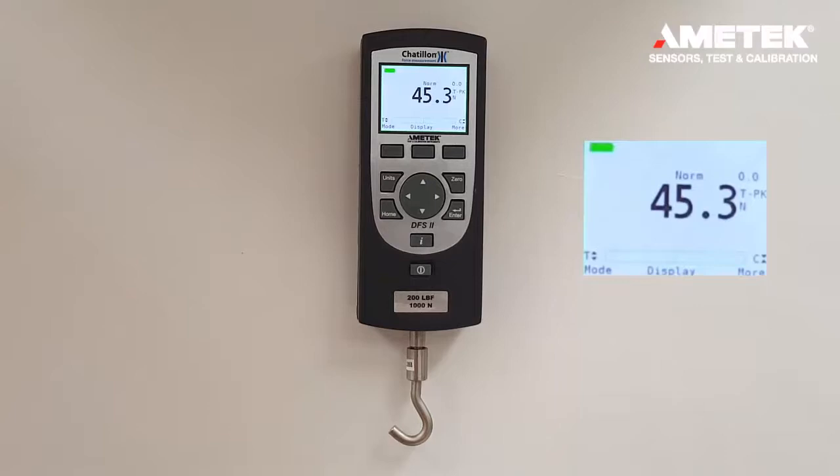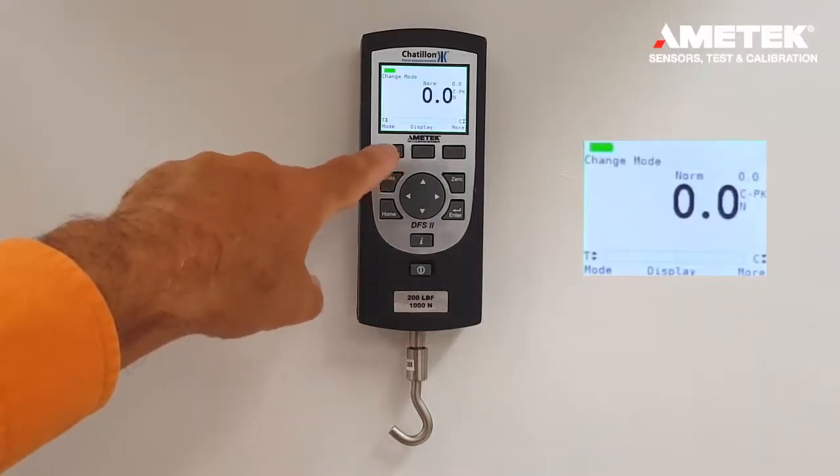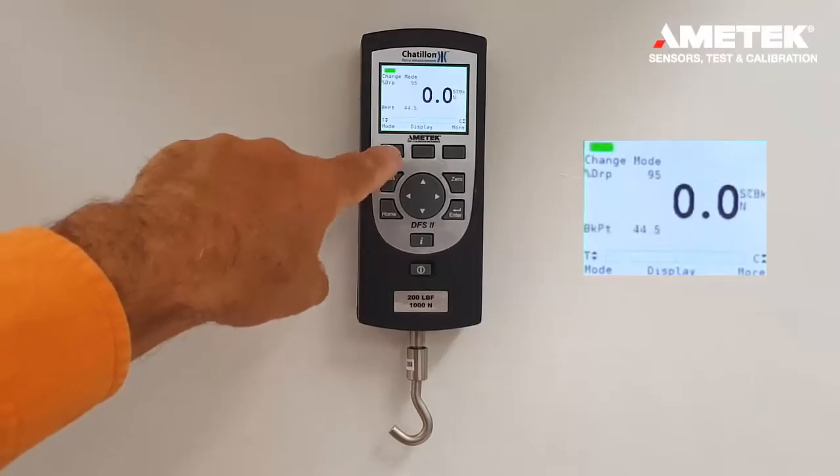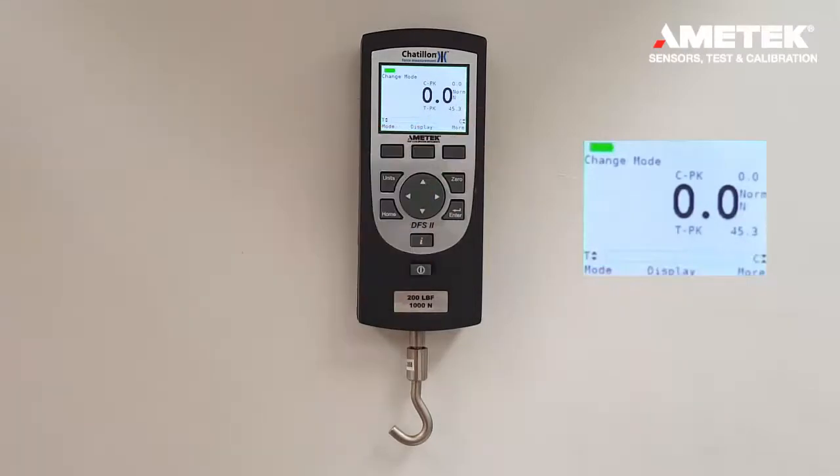Those are the different settings for the peak mode. In order to return to the home screen in normal mode, you press the mode button multiple times until normal returns.